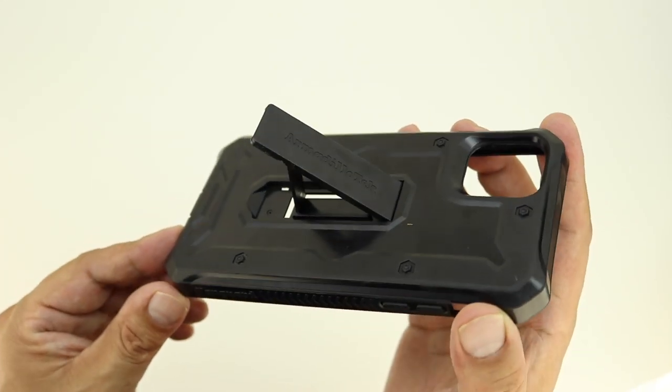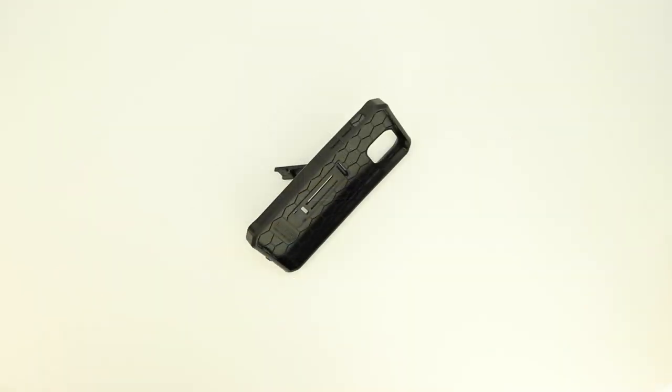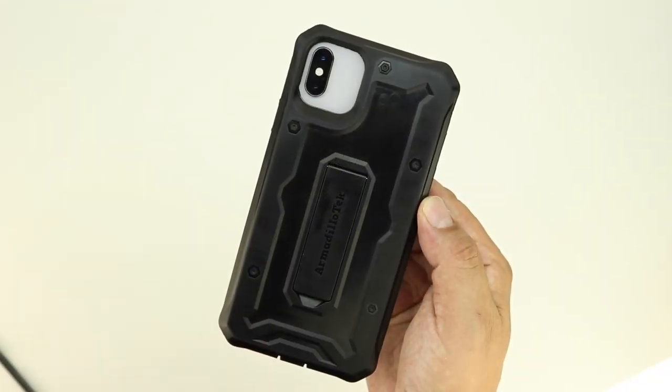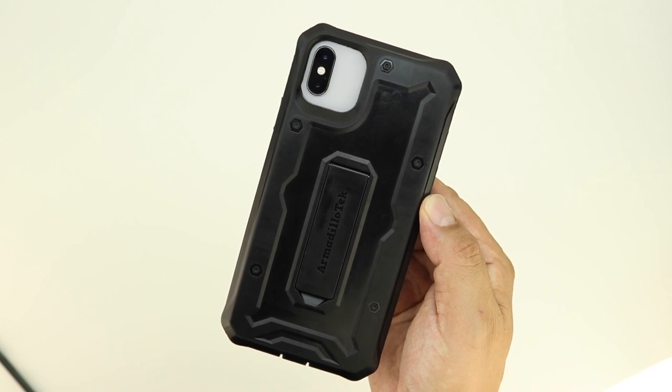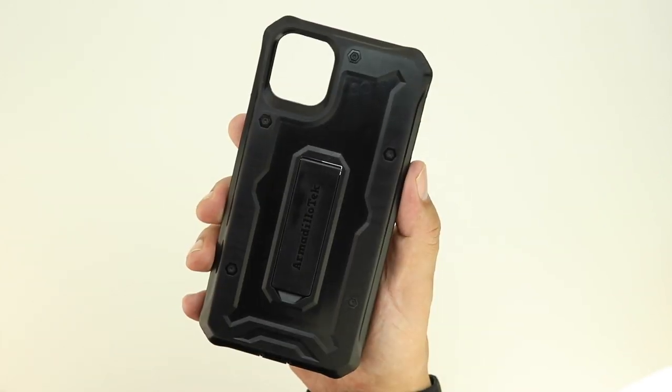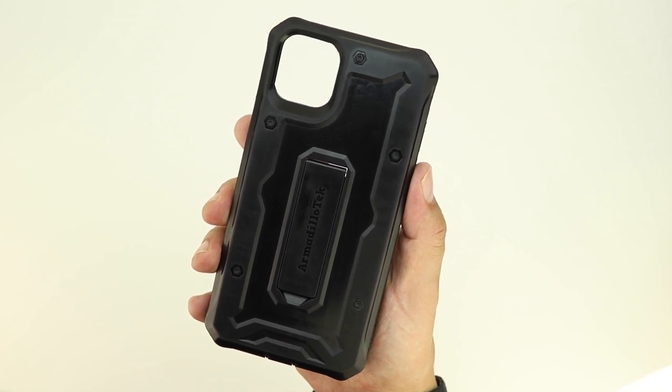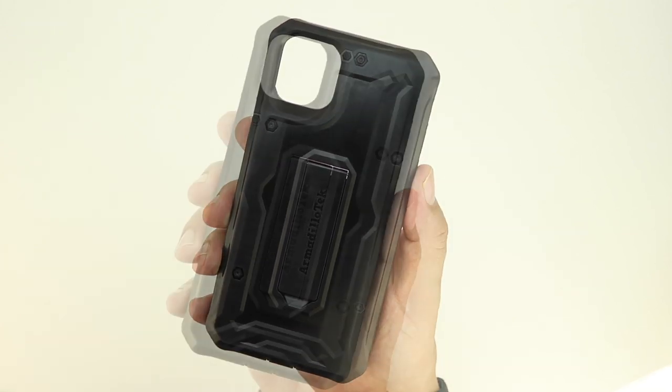This case is also going to come with a built-in kickstand, and it appears to be a very well built kickstand — not the flimsy type that some manufacturers make. This case looks like it's going to be an excellent case for your iPhone 11 Max. Let me know what you think in the comments below. Once I receive the iPhone 11 Max here in the studio, I'll be putting it inside the case and revisiting it very soon.